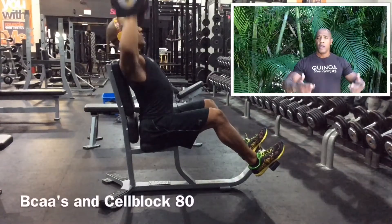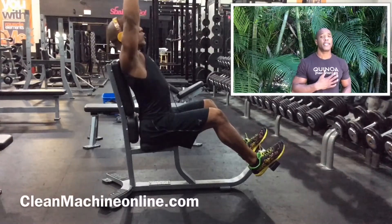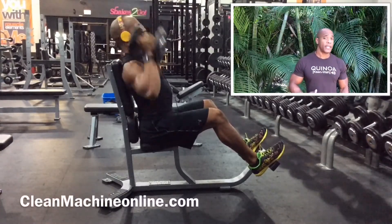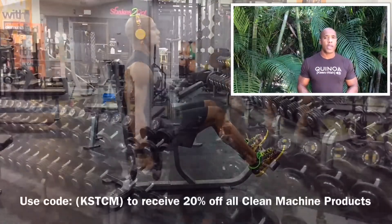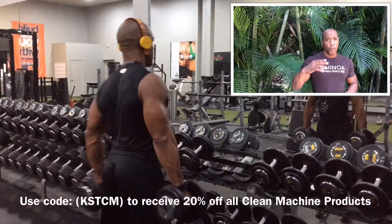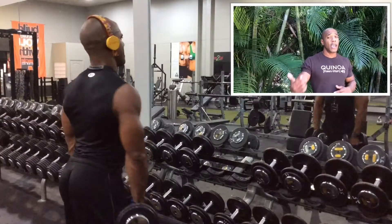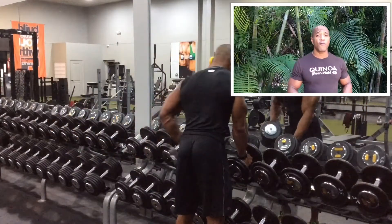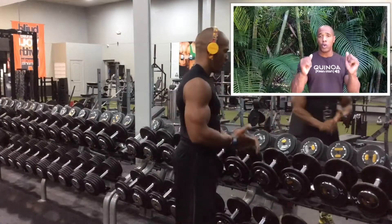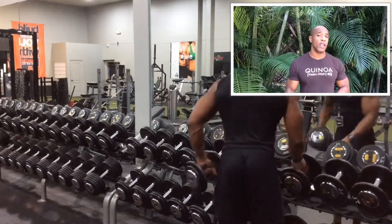I start off with shoulders because I had a really heavy chest and back day, so my secondary muscles — my biceps and triceps — are already weakened. Today is more of a moderate day for my shoulders. I started off with 15 reps of a shoulder press and then supersetted it with military press for another 15 reps.